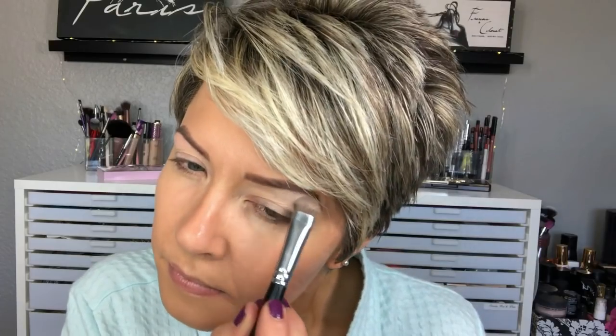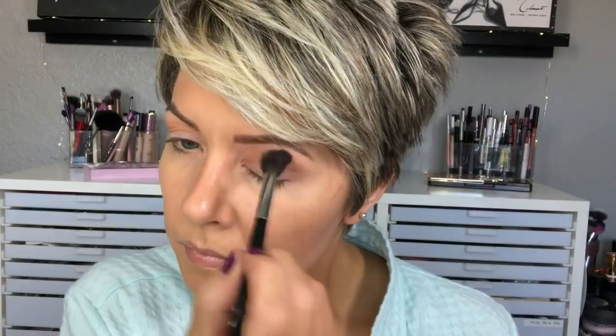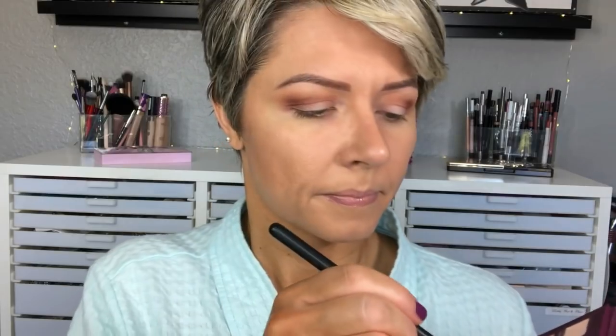After priming my lids with the behind-the-scenes eye primer, I'm going in with the Morphe M208 and the shade Chantilly to highlight my brow bone. I'm not bringing this down too far because I want to leave a little bit more of that primer for these shadows to adhere to. Now I'm going in with Warm Ginger on the Morphe M504 — this is just a great shade that can easily be built up to a nice medium rich caramel shade. I did go back in probably two times to deepen this shade a little bit.